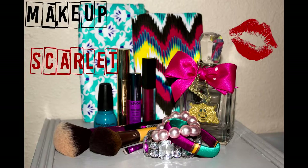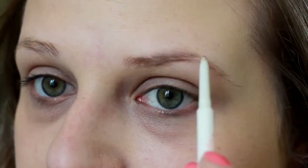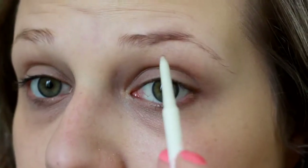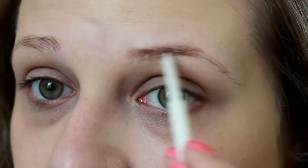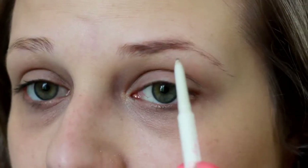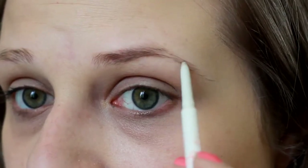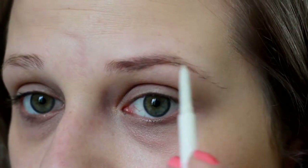Hey guys, so today for this look I really didn't know what I was going to do. First we're going to start off with our eyebrows and I'm just using my Cella eyebrow pencil, just lightly filling these in. For this look I did use just kind of an easy technique where I basically just use one brush - a blending brush.